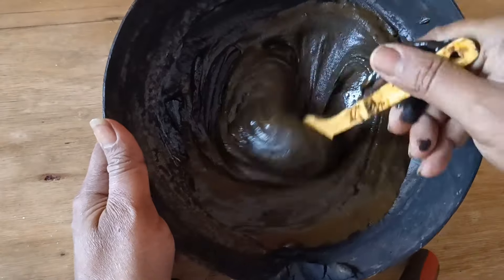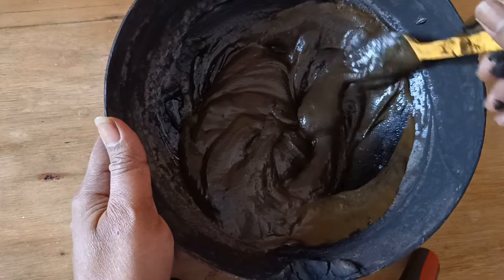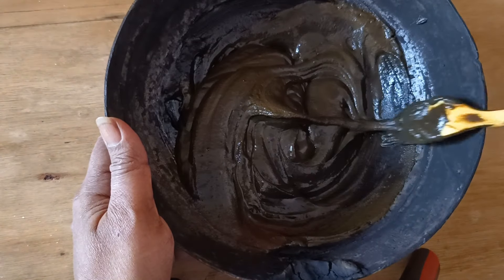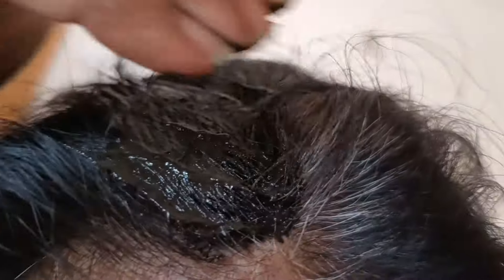You can also add egg if you are comfortable using it; otherwise, you can directly apply it on gray hair. As you can see, my hair is quite gray, and I am applying along the roots and along the length of the hair as well. Apply this evenly and leave it for three to four hours, then wash off with a mild shampoo.